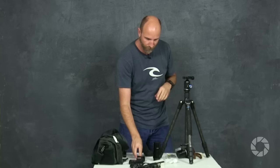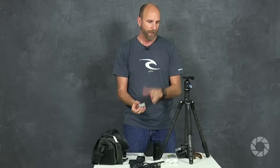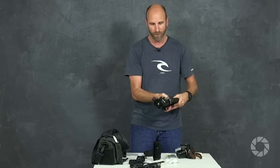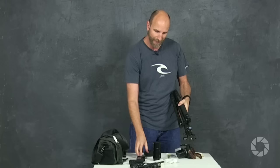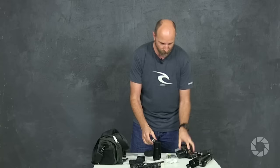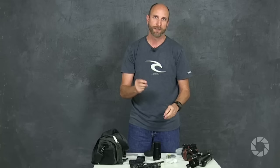Another thing I use a lot — one of my favorite items — is a little bicycle multi-tool you get at sporting goods stores. It has a few allen wrenches, hex wrenches, a little screwdriver, etc. When you travel a lot, your tripod is going to start shaking loose — those screws holding the legs tight will need tightening — and this does the trick. You can tighten up the legs, attach or remove a tripod plate, and it's tiny and really lightweight. You'd be surprised how many times you'll use one.